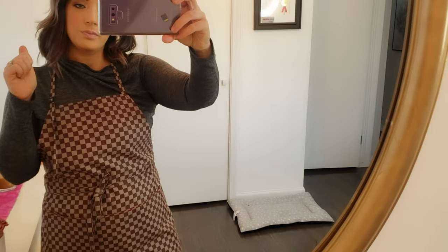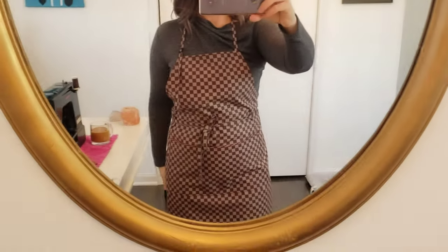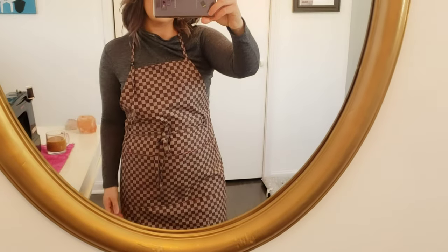It's available on Amazon, Etsy, and my website, ashleyaprons.com. I'll put the links in the description below for you to be able to purchase this apron, or you can also get the matching mask too. All right, I'll see you guys later!